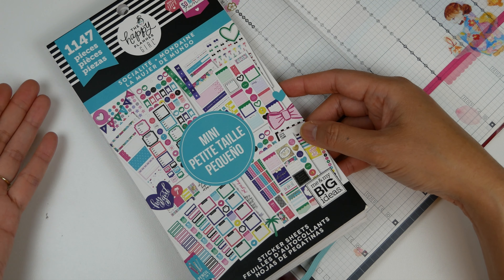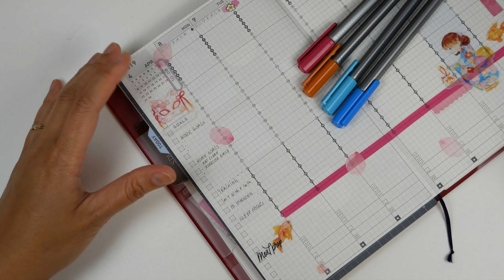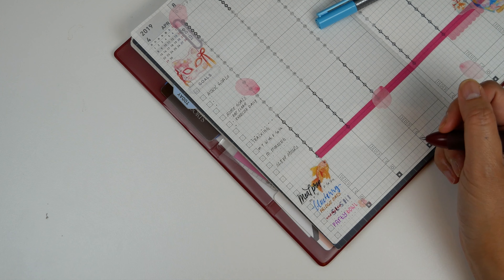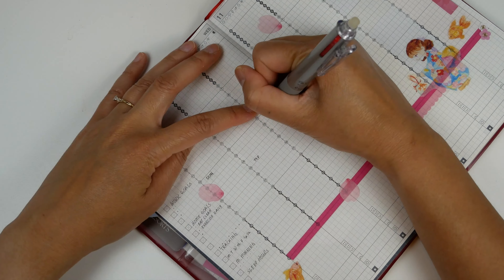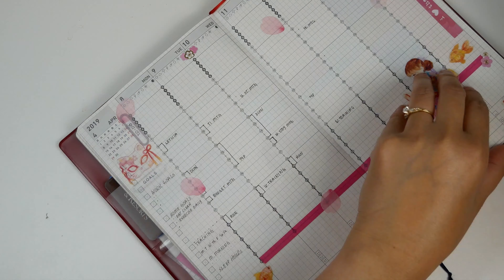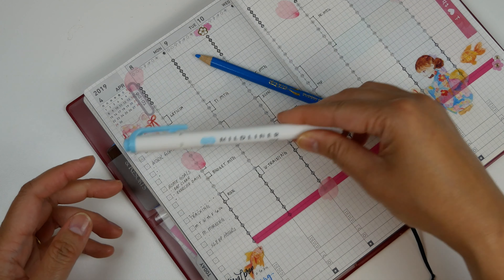I think these are pretty scarce — I just saw it once out in California and I had to have it, so I grabbed it. Now I'm going to write in all the events for the week. Last week I tried color pencil to color in my timeline events and I actually liked it a lot better than the Mildliners.